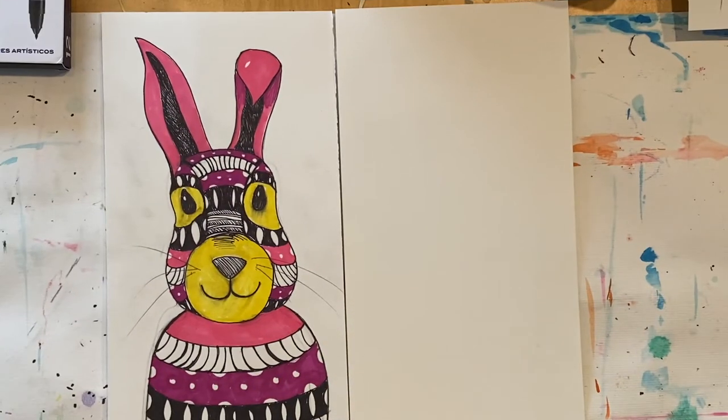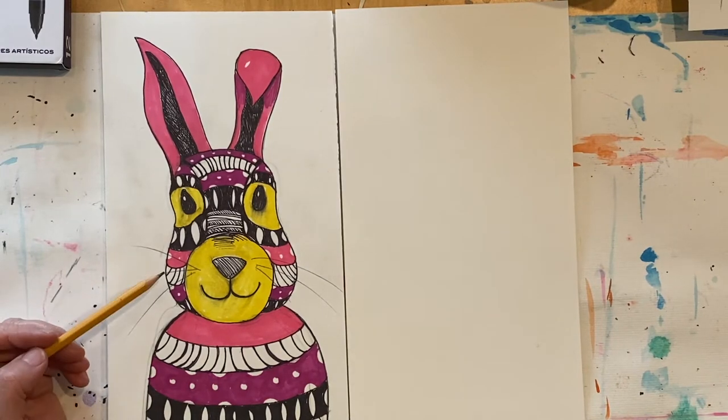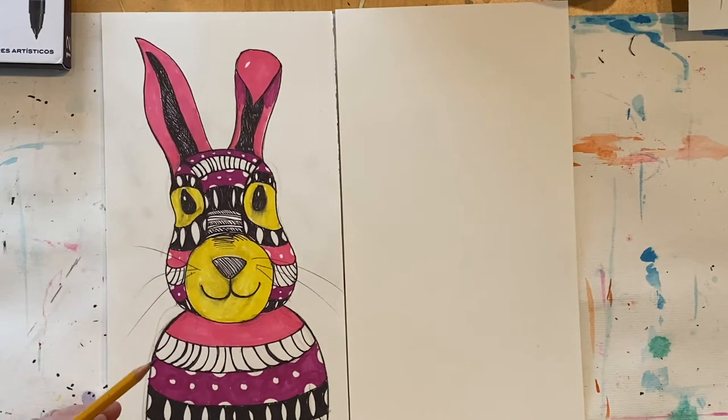Did you get your art supplies and your workspace set up? Great! Let's get started. We are going to create some rabbit art, but keep in mind if you would prefer to draw another animal using the same shapes, feel free to do that — I'll show you in the video how you can do that.